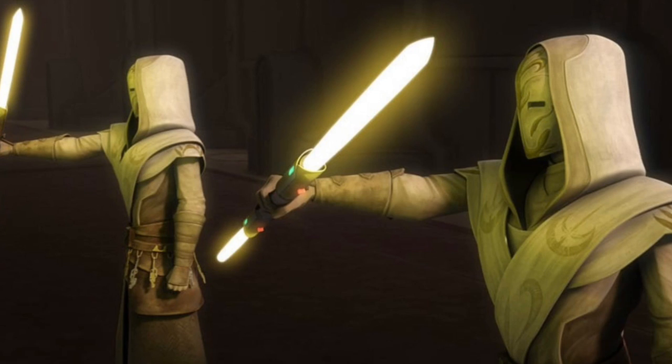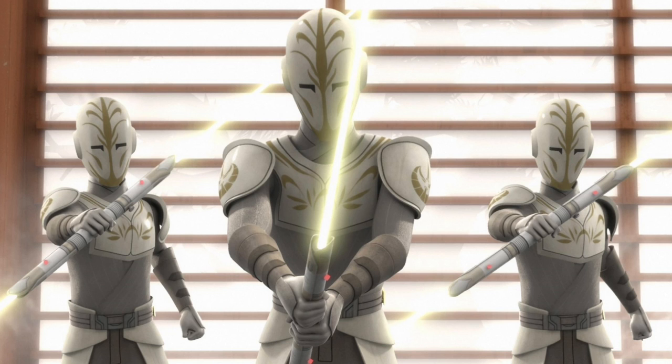The Jedi Temple Guards are some of the coolest looking background Star Wars characters. They've made appearances in both the Clone Wars and Star Wars Rebels, and like their name implies, their duty was to guard the Jedi Temple from any intruders, which ultimately didn't end well when Order 66 happened.